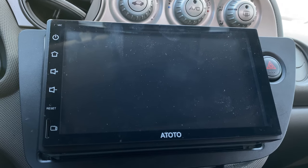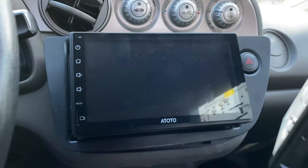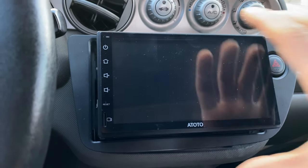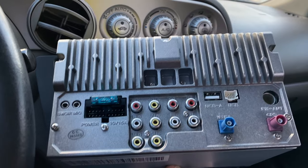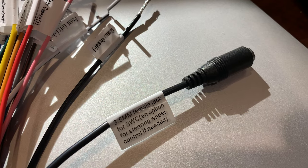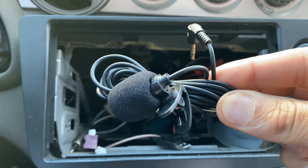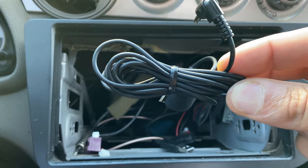This is the old unit — as you can see, it doesn't have the six physical buttons, and everything is touchscreen, which really drove me nuts. So I'm pretty excited to get this new one out. I don't have to rewire anything because the harness that's connected is exactly the same, minus the steering wheel controller. My car doesn't have steering wheel controls, so I'm not worried about that. This unit does include a mic, which I'll probably set up later — when in the car I usually chat with AirPods anyway.